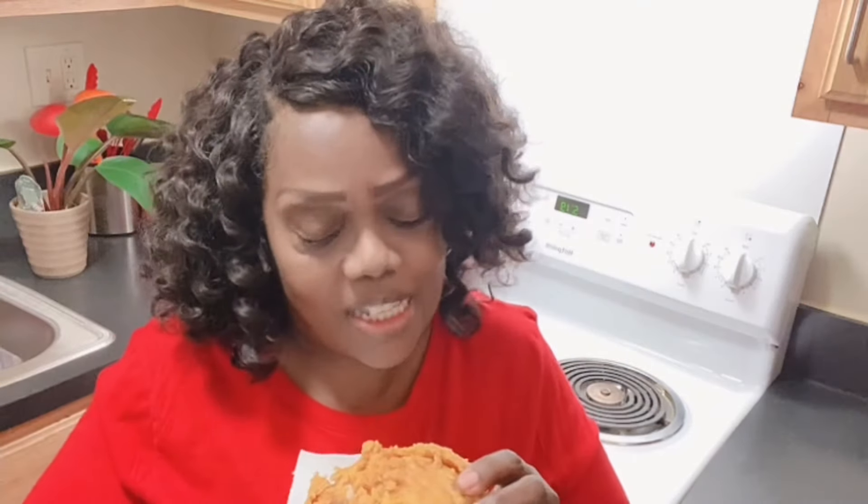Are y'all ready? Are y'all hyping me up? Because I'm ready to see how this really, really tastes. I decided to get a big piece of chicken and try it. Look at the crisp! And it's a bite — mmm! Look at this. Did you see the crunch?